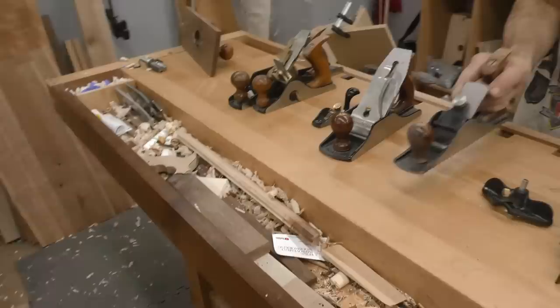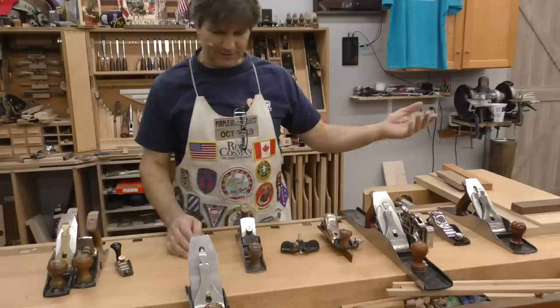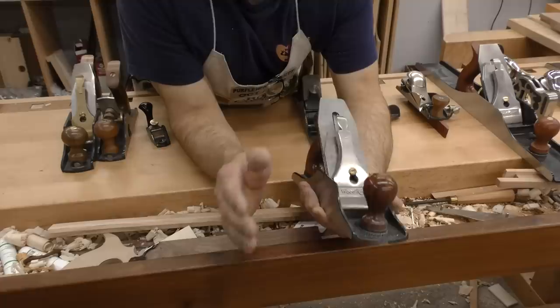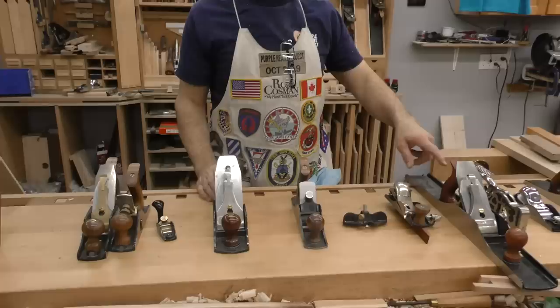Number eight is my smoother. I used to have it much closer to the front of the pack, but my five and a half does such a great job on the shooting board and as a smoother that it's taken its place. Still, I think you should have a smoother in your arsenal — you can go in and flatten off the top of a piece of furniture where you may not need it perfectly flat, but you want it nice and smooth. All the parts are interchangeable with the number seven and the five and a half.